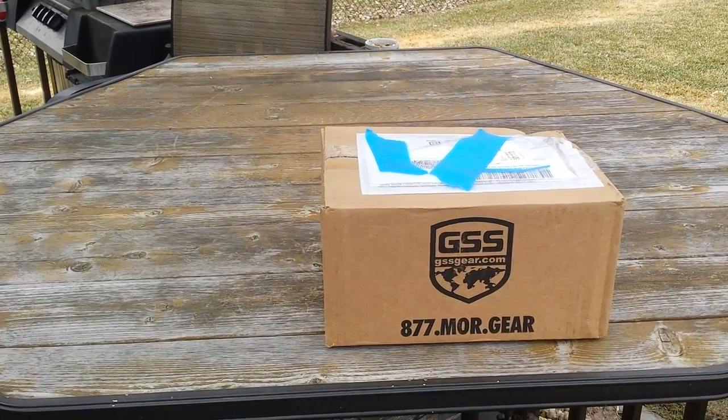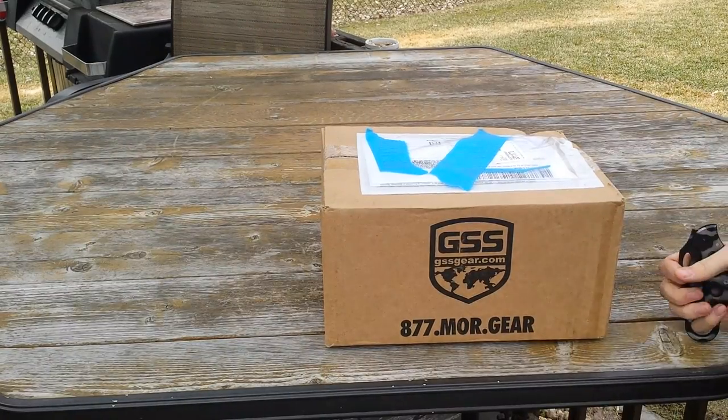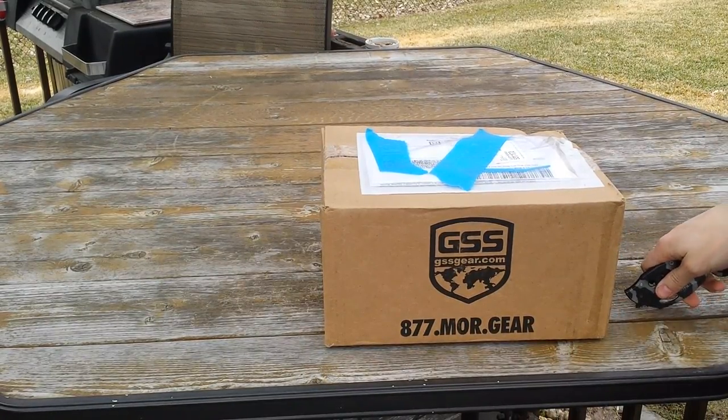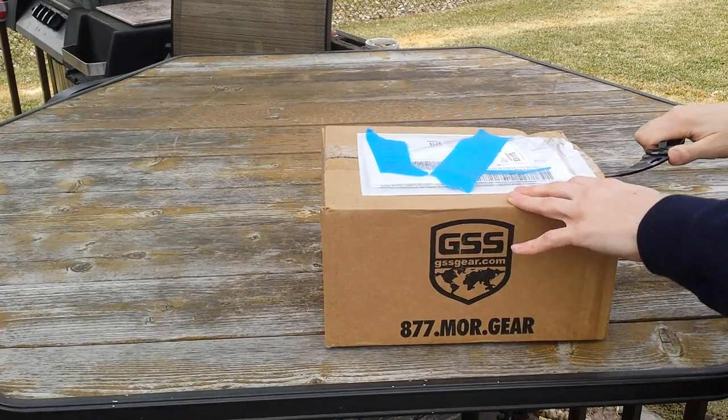Hey everyone, how's it going? So depending on what video comes out first, this one or my other unboxing, it's going to be a little bit kind of weird the way I say this stuff. I'll probably do the other one first. If you saw my other video, you saw that I got a very, very nice big package from Simapo. And it's still a very beautiful day outside. I had this actually laying in my room for quite a while now, and I just finally decided to open it. So let's go ahead and get into it.